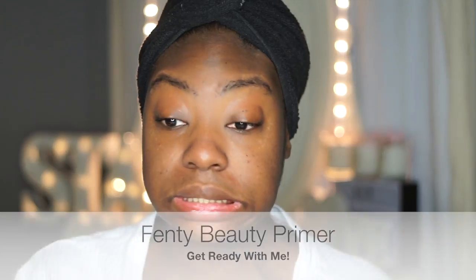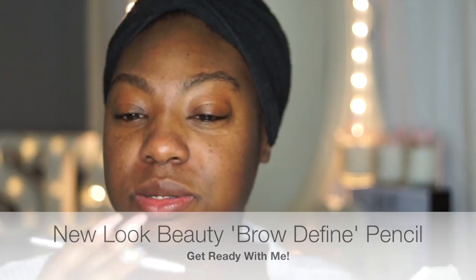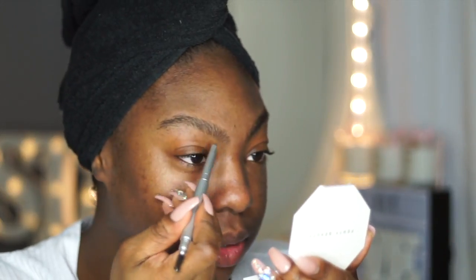I've been searching far and wide for a good primer and I'm really loving Fenty's one. I forgot to wet my sponge so I'll go and do that. I'm going to try and follow those steps other YouTubers use where you do your eyebrows and do a base on your lids to prep for eyeshadow. So I'm using an eyebrow pencil from New Look — one of those brow defined ones — and I'm going to go ahead and do my brows.